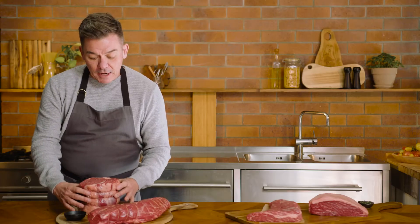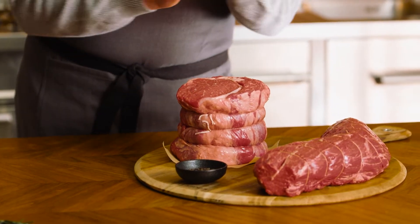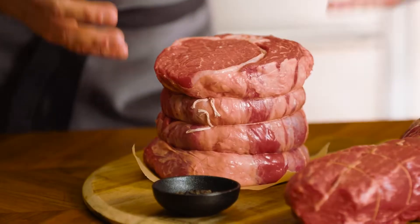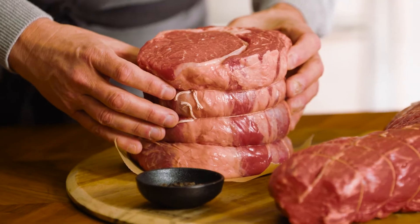My personal favorite for a roast is a ribeye roast. It's nice, it's simple, it's a great shape, and it also cooks evenly throughout because of that. There is an option to string it, like we've got here, to keep that shape, or if you don't have the time it'll perform perfectly without that as well.